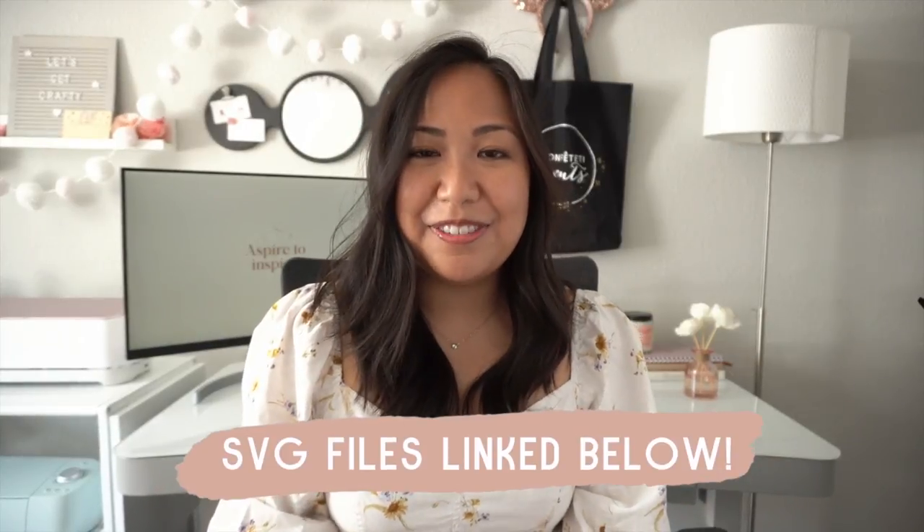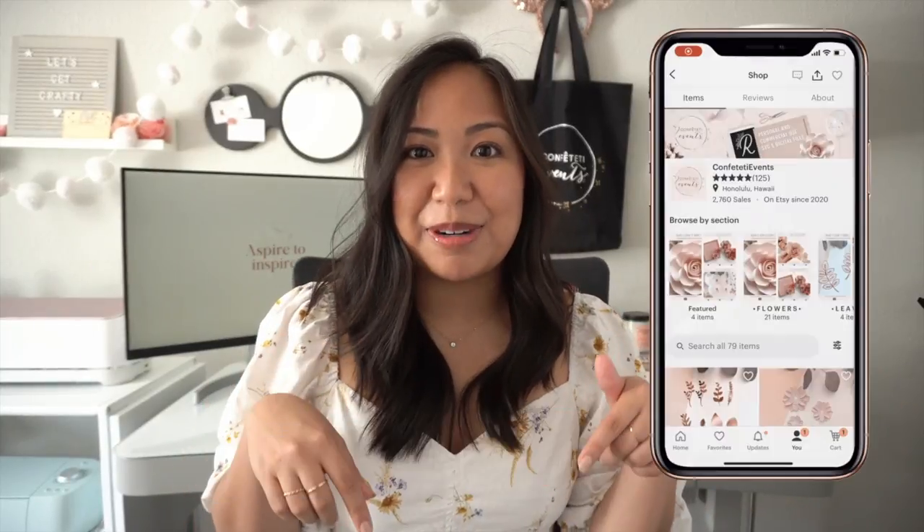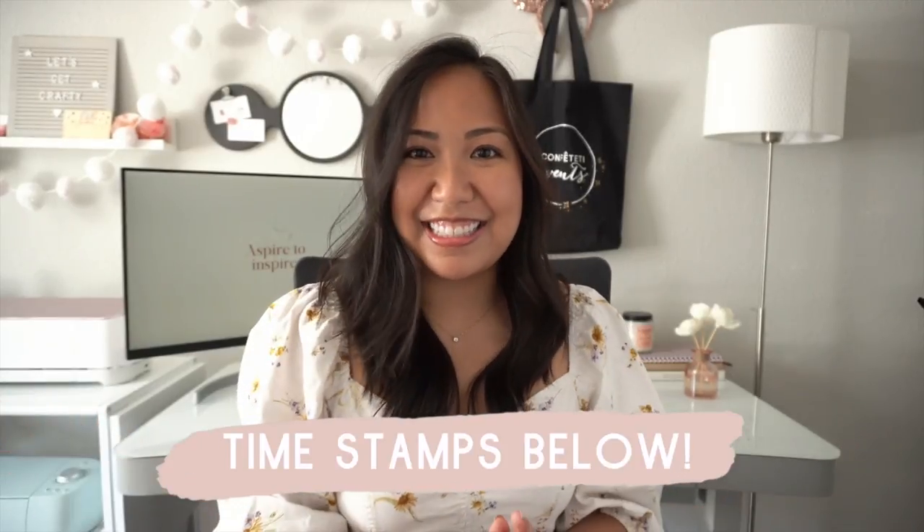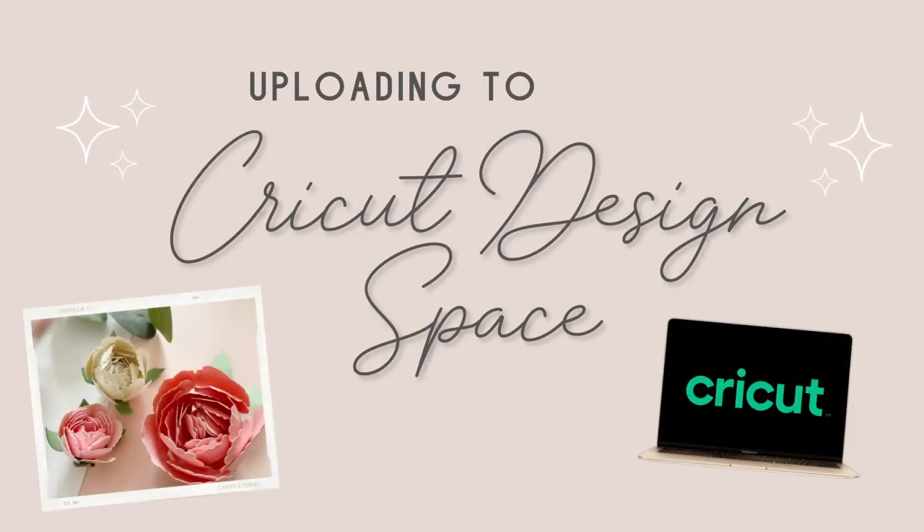Hey guys, it's Rachel and I am finally back with another paper flower tutorial. If you loved my mini rolled paper flowers, you will definitely love this one. In this video I'll be sharing how to make these beautiful paper peonies. They may look intimidating at first but I promise you they are so fun and easy to make. The link to the SVG file will be in the description box or you can head over to my Etsy shop.